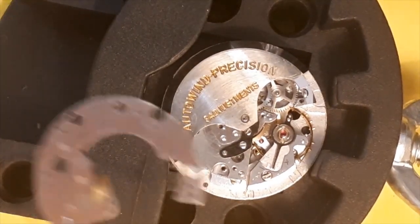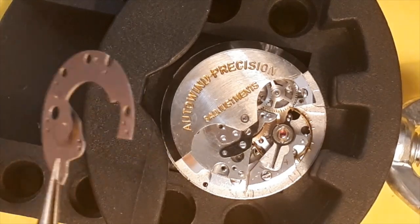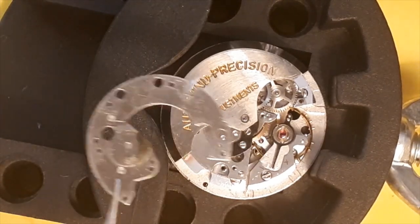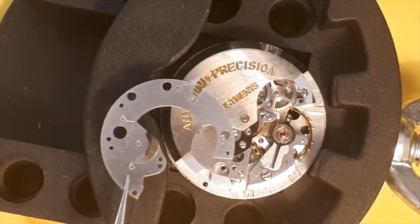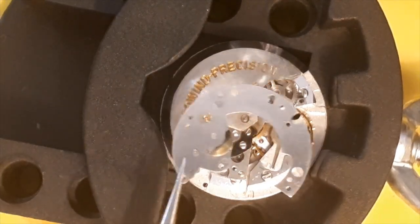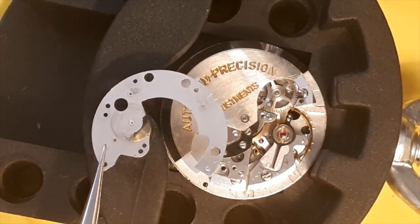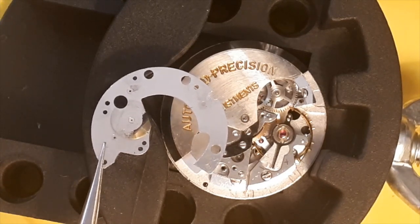One thing I noted when I started to take the automatic movement apart: when I flipped over the plate, you can see one of those wheels down there has been rubbing against it over some time, creating a mark. I'm not sure why, but hopefully we'll get it all straightened out.